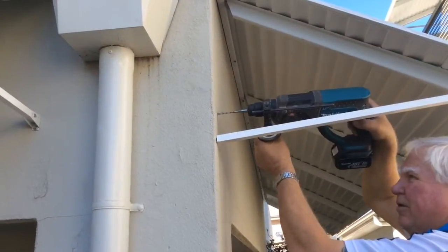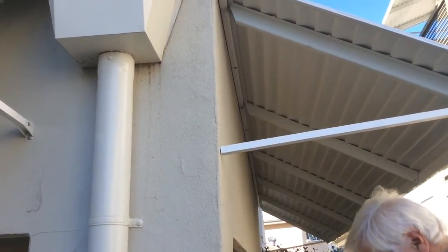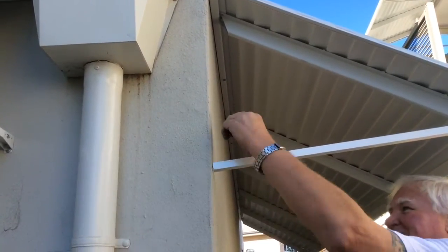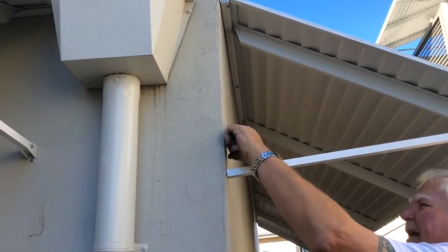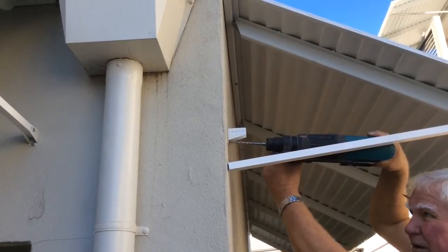Align arms horizontally and straight. Mark and attach the adjustable u-brackets to the arms with 4.8mm metal thread bolts and nuts. Mark and attach the adjustable u-brackets to the wall using 40mm by 10 gauge self-tapping screws.